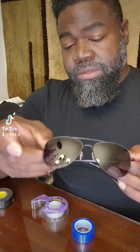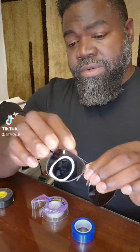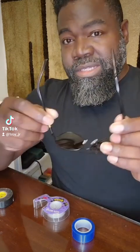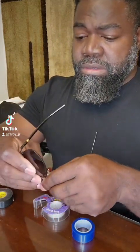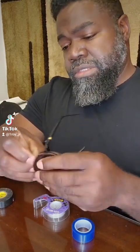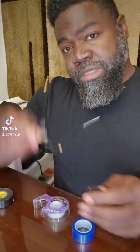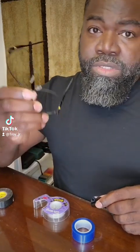So the first thing you want to do is remove the sunglasses from their protective case, because these things could poke an eye out — you don't want to do that. So you safely remove the lenses. There are your sunglasses from the protective case. You can throw this away if you want, but I like to keep these as a stand so you can store your lenses in them.